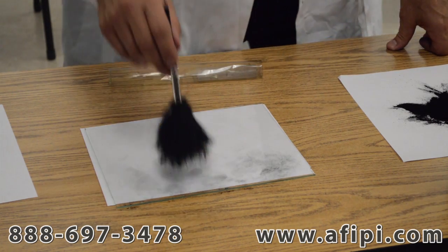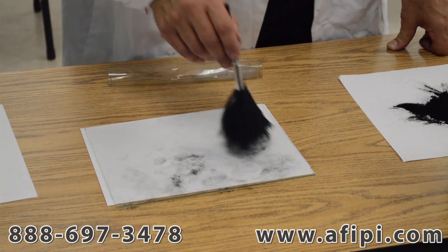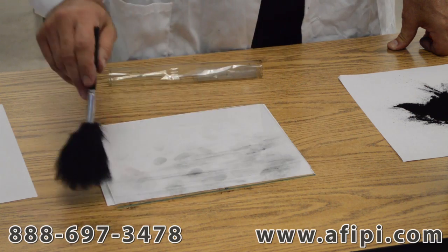Another way is dabbing. Dabbing leaves a little bit more powder on the surface, but you can take that off with a gentle breaststroke of painting.